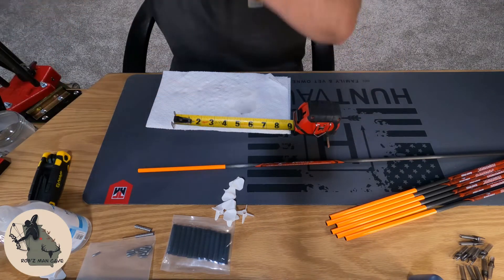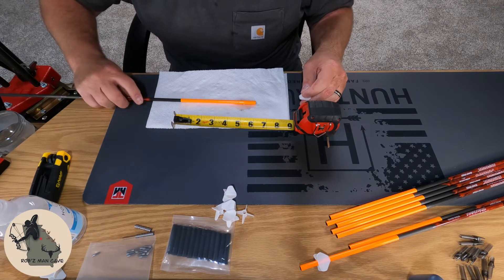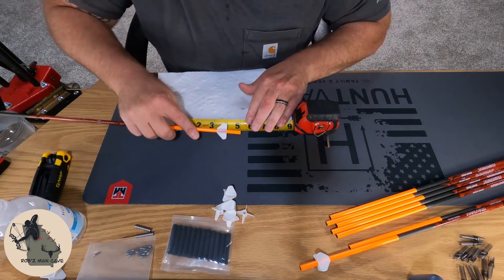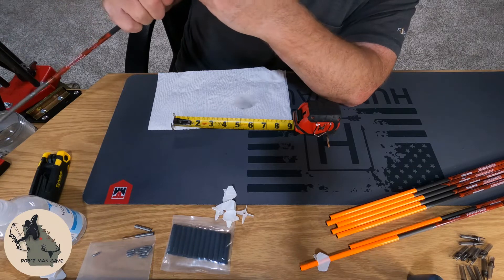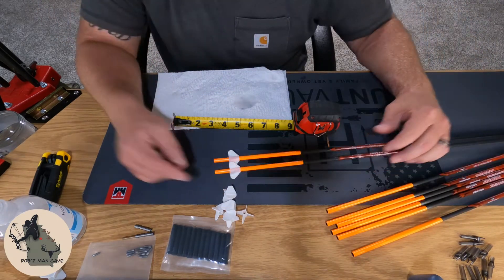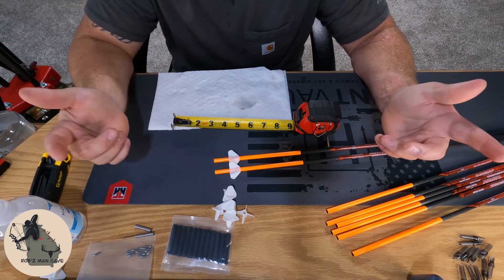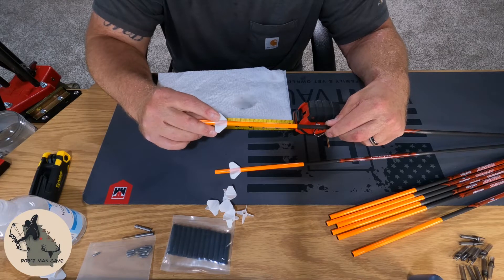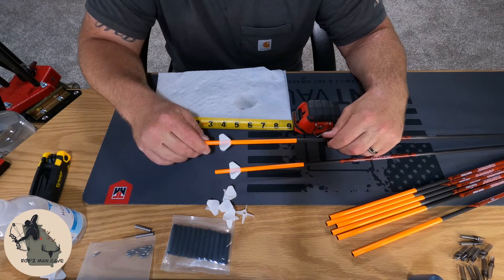Exactly one inch from the end. Roll the end of your arrow in your hand sanitizer, put your fletching on, exactly one inch, look down the back of the shaft, twist your fletching so it's right, and you're good to go. These things go on so easy and it beats having to use a fletching jig. If you tear one, just pull it off and slip another one on. If it gets bent and memory sets in, just take it off, set it in hot water, and it'll go right back to its original state.